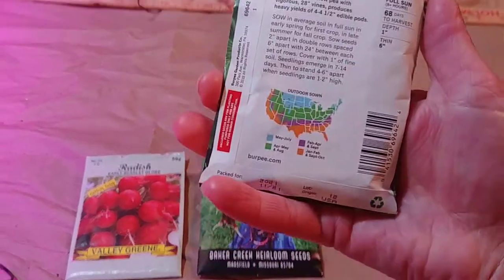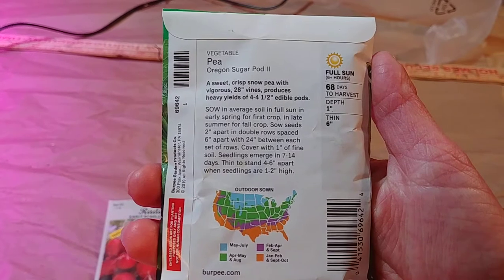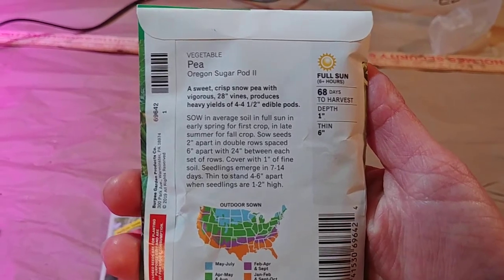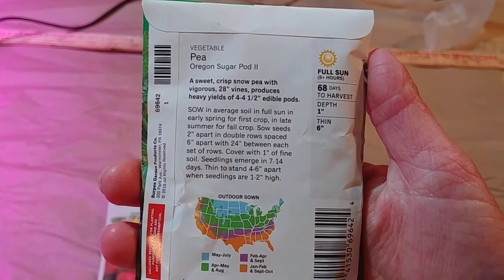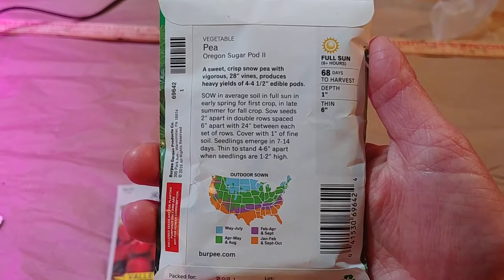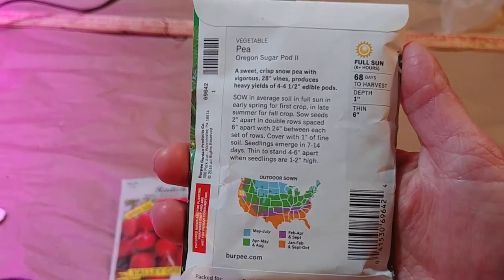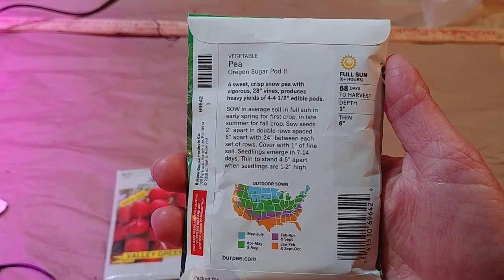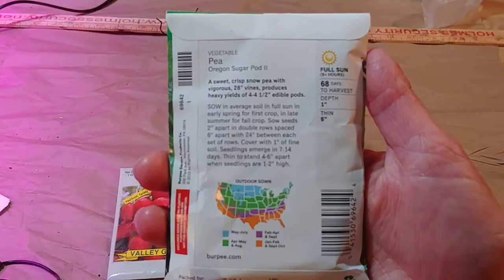If you turn over to the back you'll have quite a bit of information. It tells you it's a vegetable, what it is, and gives you a short description. On the upper right side, that is probably the most important part. It says full sun, six plus hours. This means that this plant, in order to grow, needs full sun for at least six hours every single day in order to do its best. That's the point where you look at your yard and find the sunniest spot, check if it gets six hours, and if it does, this will grow in that area.